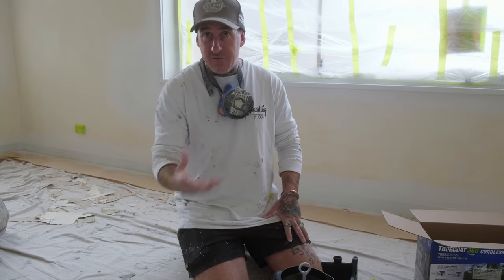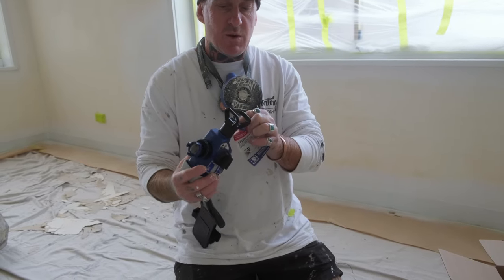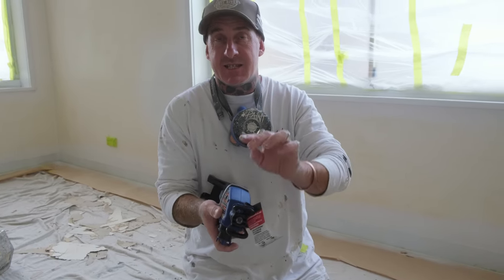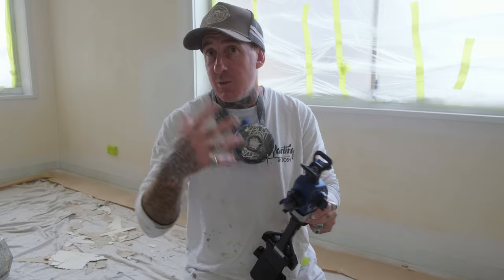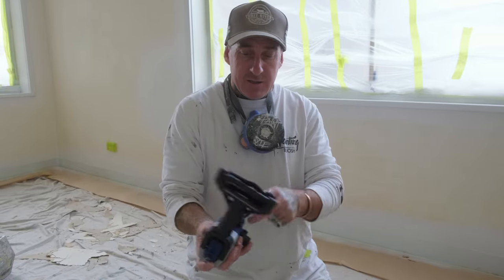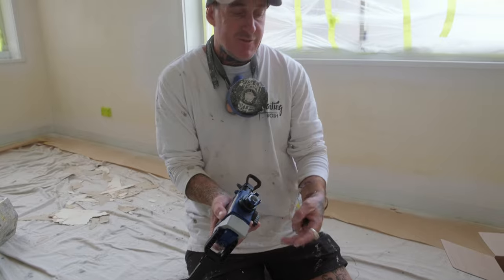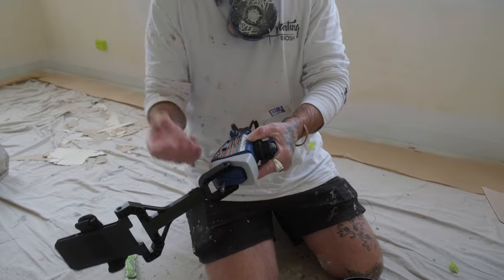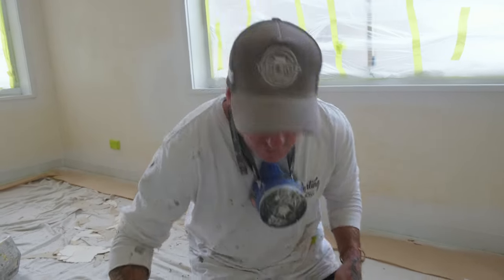You do get two tips with this one — the 360 paint tip wide and the stain tip as well. This one is for paint, the other one's for stain. It also comes with a little filter that connects in — always make sure you have that as well. So if the strainer missed anything, you're not getting anything sucking through into your sprayer body.